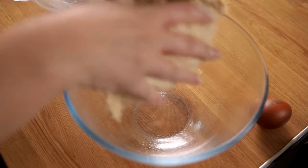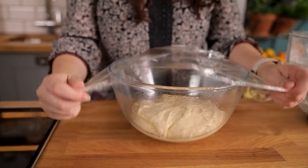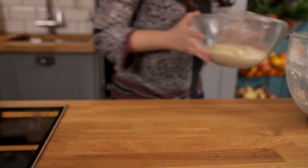Place the dough in a large oiled bowl and cover with cling film. You want to lightly oil the bowl so the dough doesn't have any resistance whilst it's proving, and we're going to leave it to prove in a warm room for about one to two hours until doubled in size.